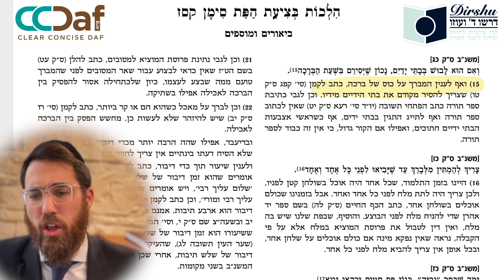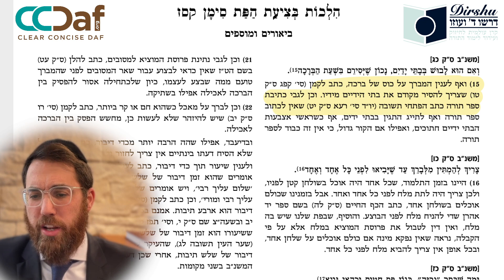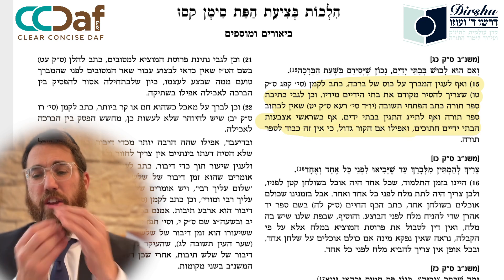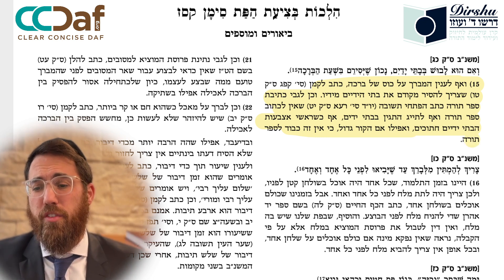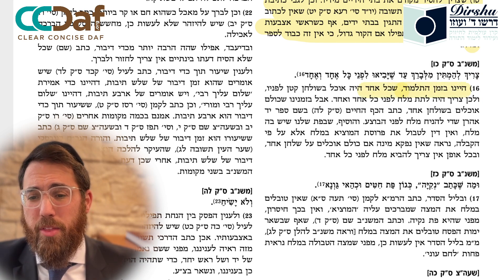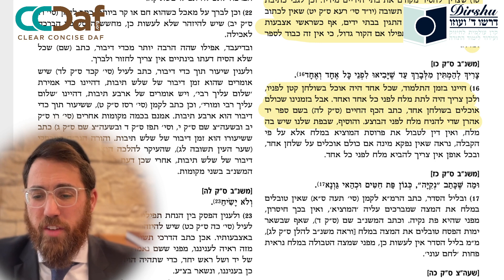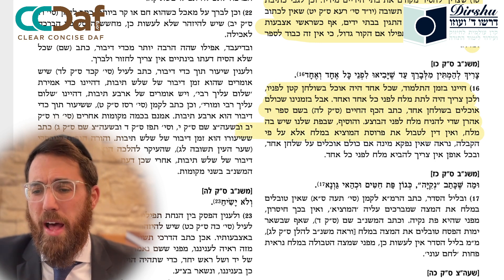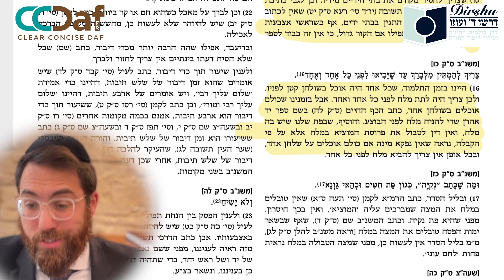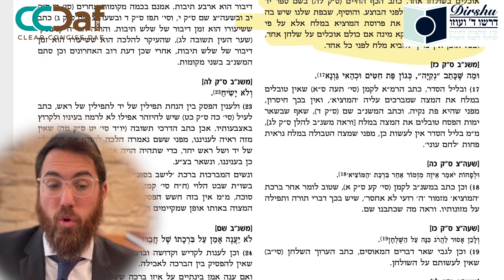We continue with the Dirshu note number 15: if one is wearing gloves, remove them during the bracha. The Dirshu Shinoah notes that similarly for a kaisal bracha one should remove gloves, and one should not write a Sefer Torah while wearing gloves - even if the fingertips are cut off, the whole hand should be involved. Dirshu note 16: in the time of the Gemara everyone had their own table, so everyone needed their own salt, but nowadays with one table it is enough to have one salt for everyone.